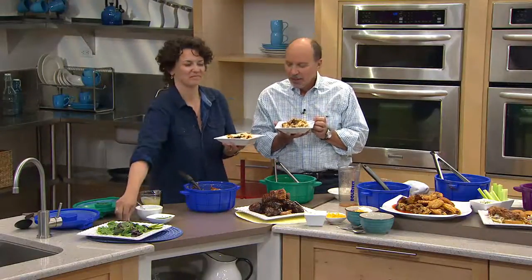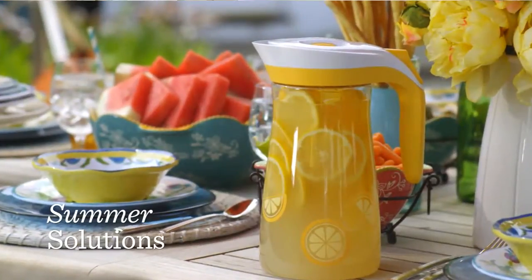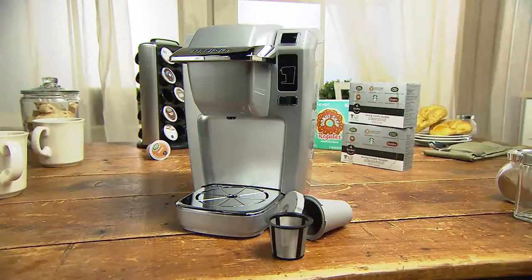David did a great job with this — he's really good in the kitchen. Red has completely sold out, but we still have three other colors: emerald, purple, and blue. Stay on the line for five easy payments.